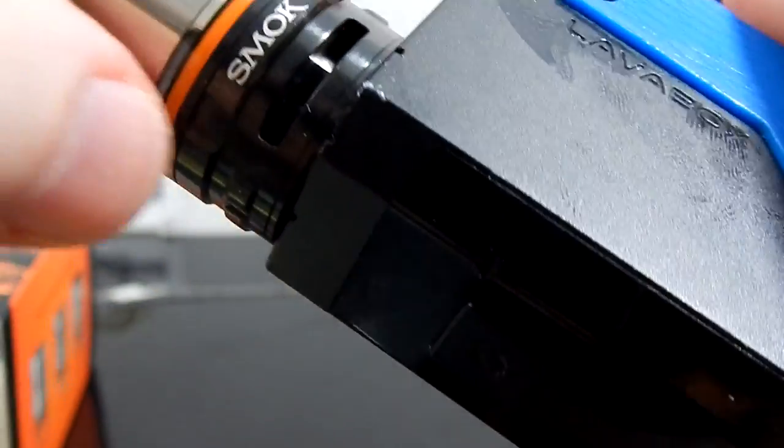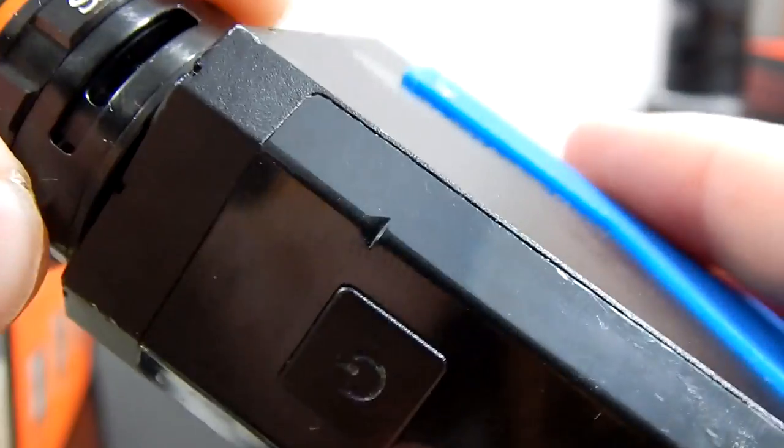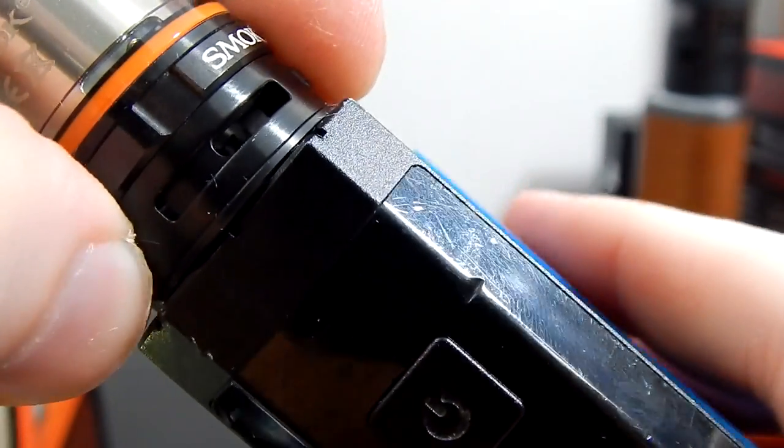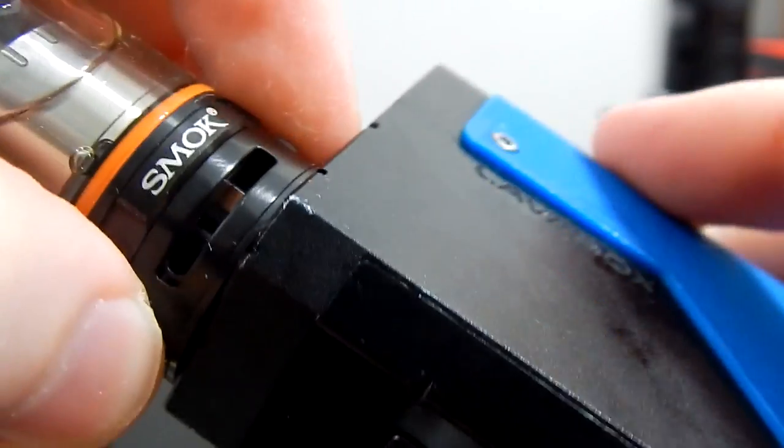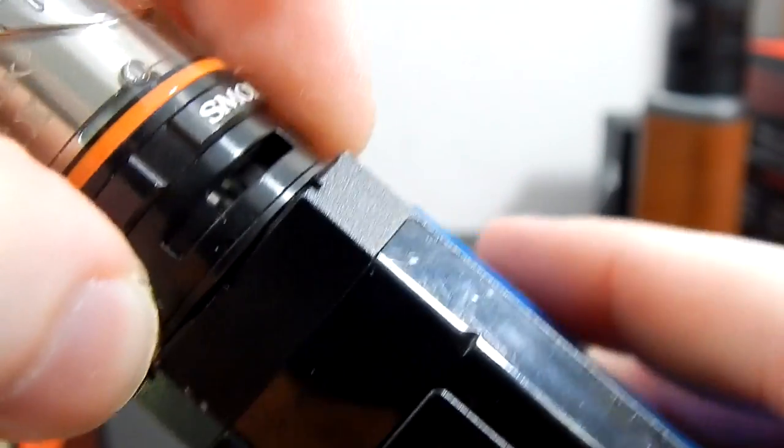This tank is extremely airy. I tend to leave the airflow right about here — maybe about halfway. I don't ever use it all the way open because it's just too much air for me. Alright, let's try it out.